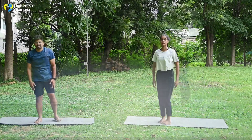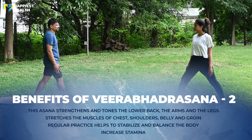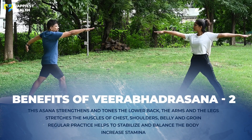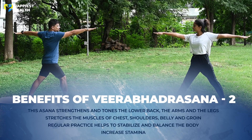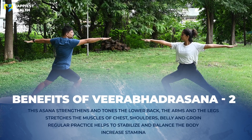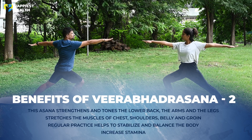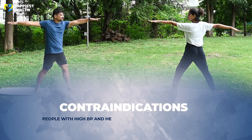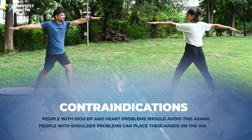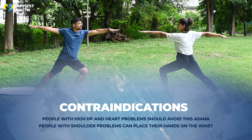Repeat on the other side. Benefits of this asana: It strengthens and tones the lower back, arms, and legs. Stretches the muscles of the chest, shoulders, belly, and groin. Regular practice helps to stabilize and balance the body, and it also increases stamina.